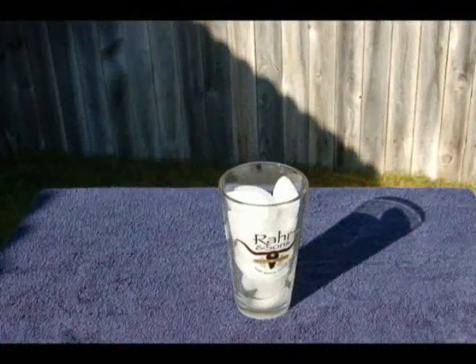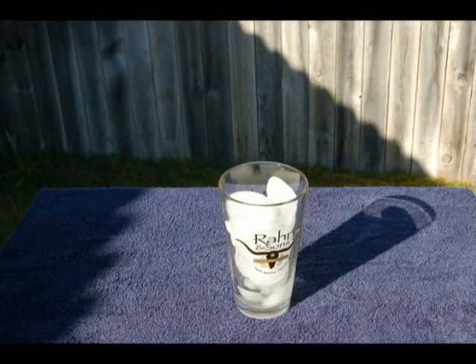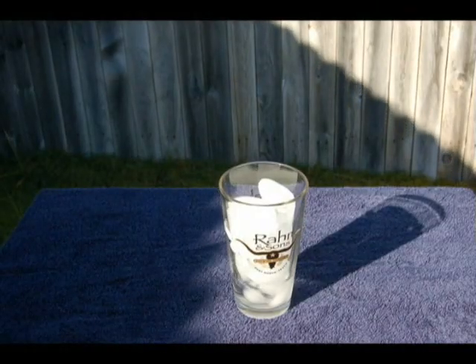An intervalometer is simply a remote control for your camera that takes pictures at a specified interval. You can use this to make things like time-lapse photographs — really cool things like sunsets, flowers blooming, sunrises, or snowfall, things like that.